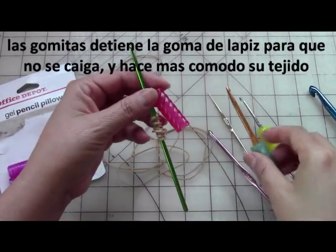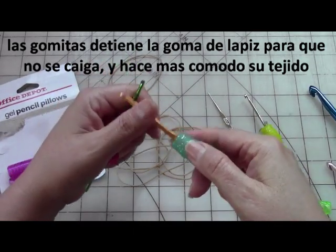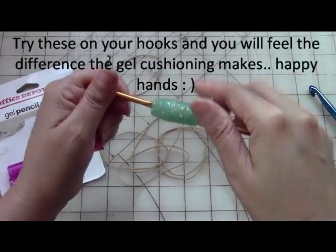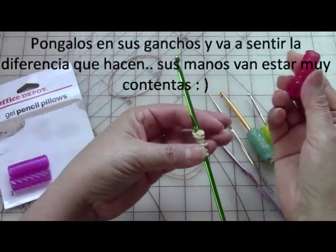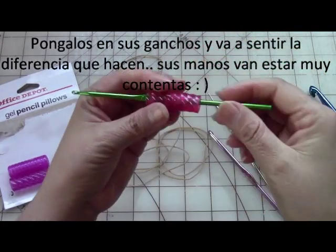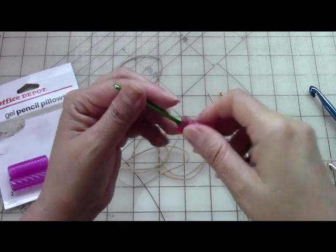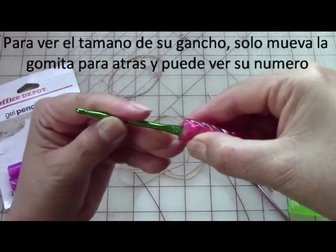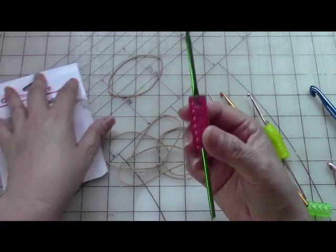So when you're crocheting you can just keep crocheting. With the rubber band you can slide it forward or back depending on how you hold your hook, and if it covers the size label you can just roll it back and still see what size it is. Once I have the rubber band in place, all I do is slide the cover on — and it's in place, see, it's not going anywhere. You can shake it and it still stays there. I can slide it back or lift it to see what hook it is.